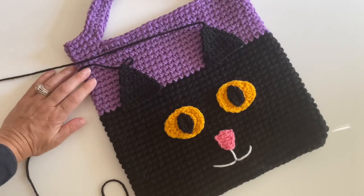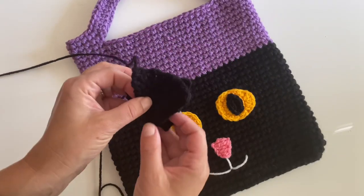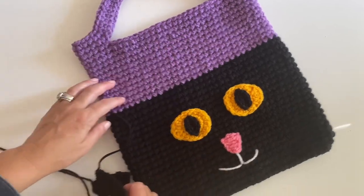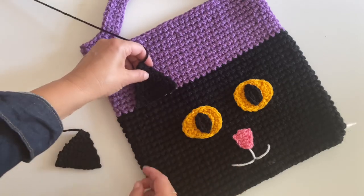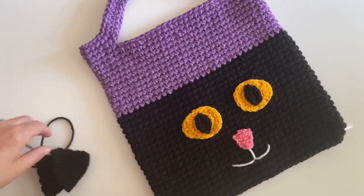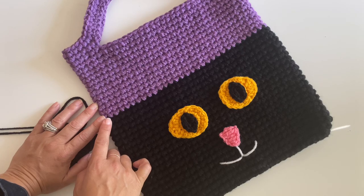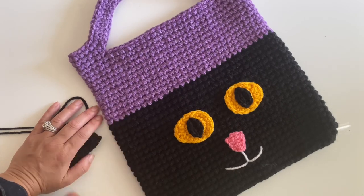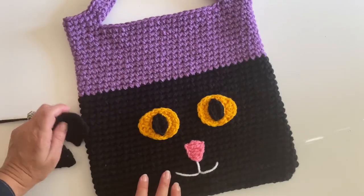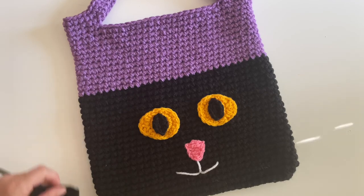I wanted to show you the cute little kitty cat tote bag before I stitch on the ears. The ears are just very simple little black triangles — the pattern's easy. You are going to sew them on right where the black meets the purple on either side. The tote itself is a very simple pattern: you're just going to start with black for about 21 rounds, then switch to purple for the rest of the tote, the same pattern as before. Then add your embellishments — the ears, eyes, nose, and a little smile — all on repeatcrafterme.com.